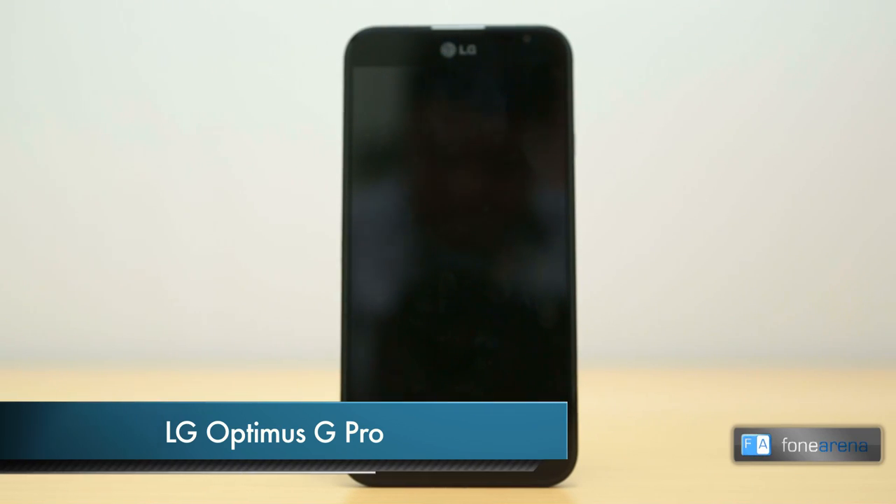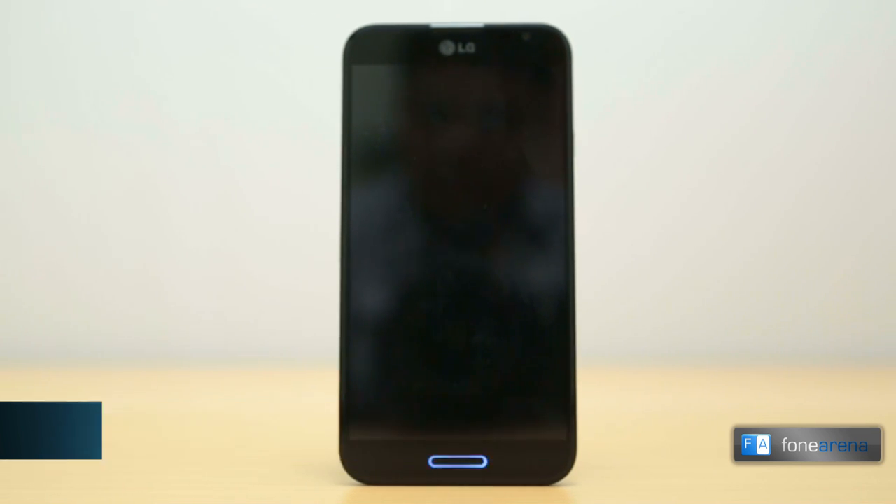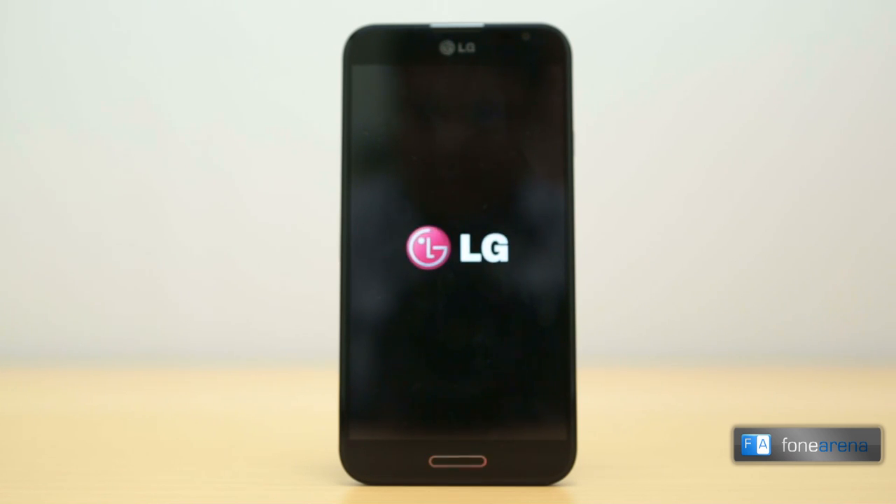Hi, this is Dhruv Bhutani from 4arena.com and this is our video review of the LG Optimus G Pro. The spiritual successor to the Optimus G and a culmination of design cues taken from its siblings with top-of-the-line specifications, the Optimus G Pro packs a punch. So let's check out the device in depth.